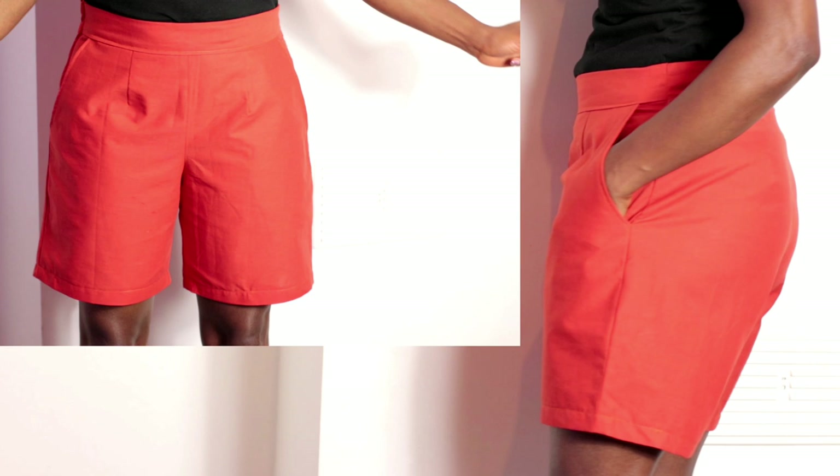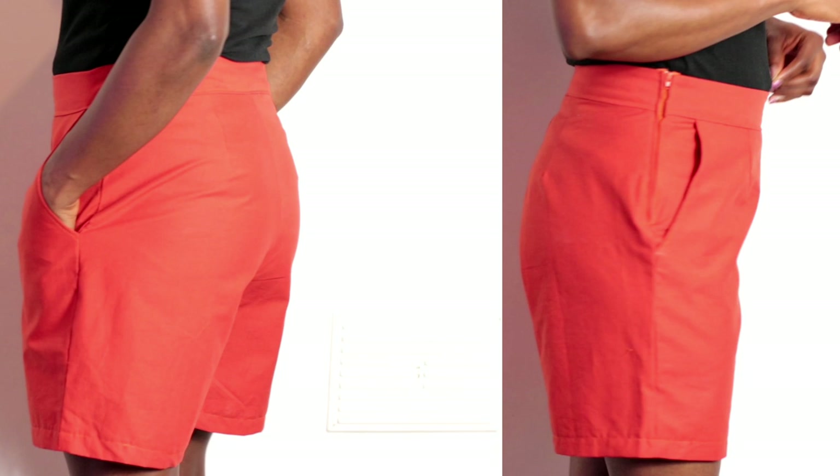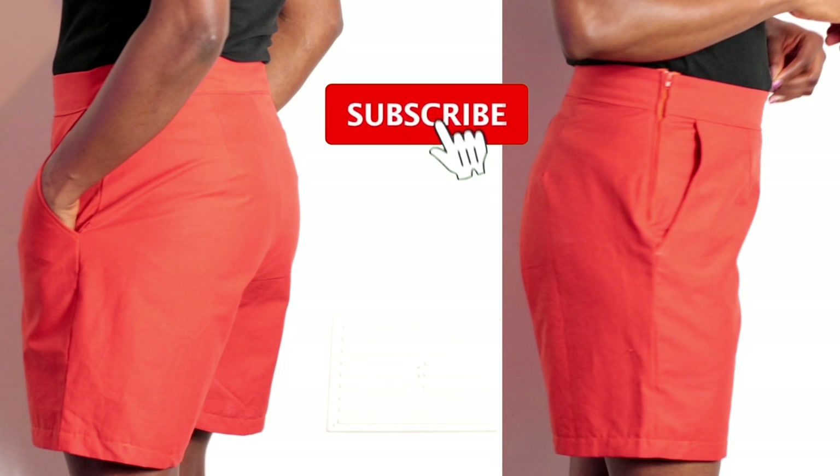Okay guys, this is the final look — it really came out so beautiful. I hope this was helpful. If yes, don't forget to give this video a thumbs up, leave your comment down in the comment section, kindly subscribe to this channel, and I will see you guys in my next tutorial. Have a wonderful day.